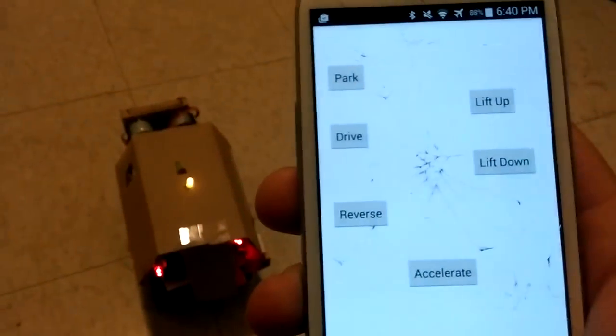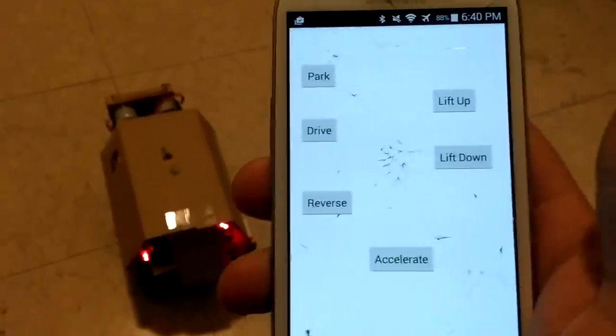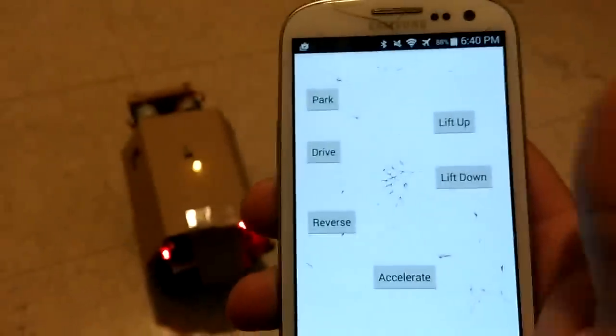So our controls are: Park, Drive, Reverse, Accelerate, Left, Right. For the lift: lift up and lift down.